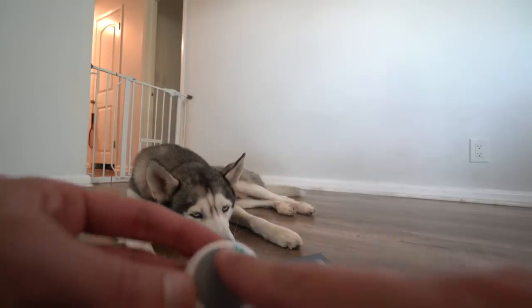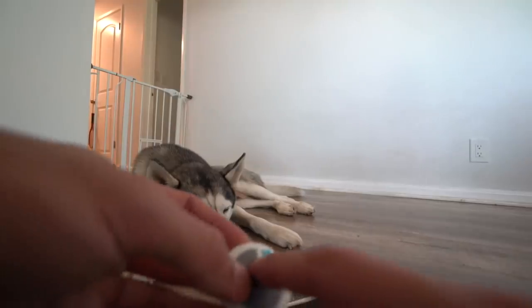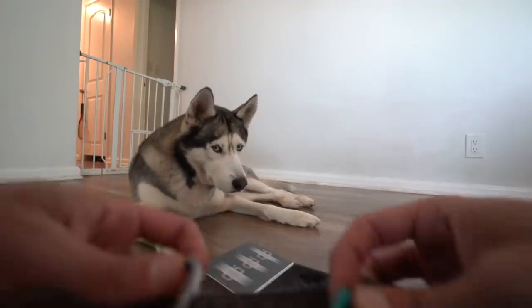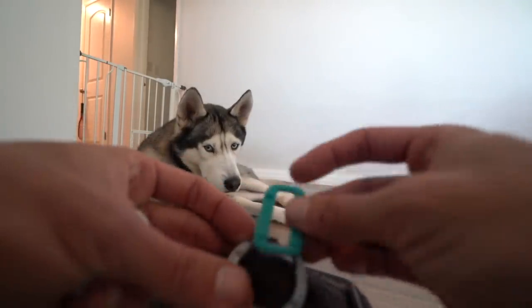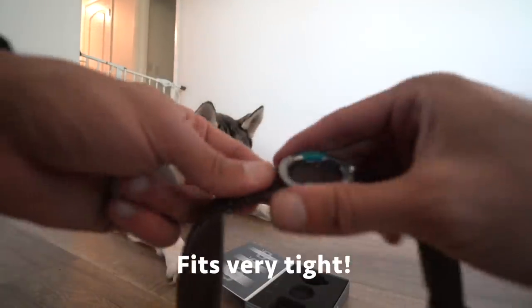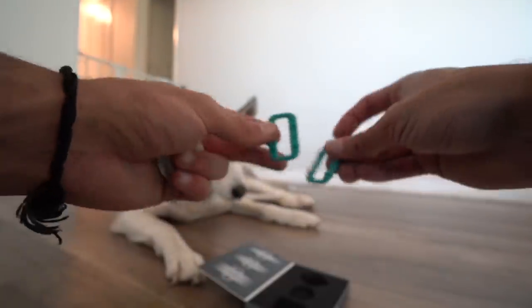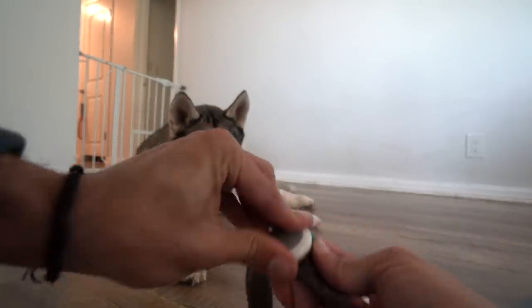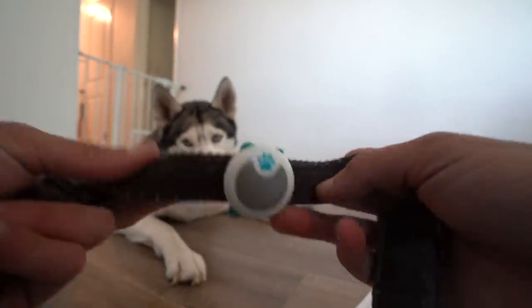Once you put the battery in, it's going to start blinking — there was a little light that blinked. As it says in step six, it will blink. Here's Gohan's collar, and the device is going to go around it. It's silicone so it stretches. There we go — it has a nice fit. I used three of the fittings; I don't need the other two. Then you grab the Animo, attach it, rotate it, and it clicks into place.